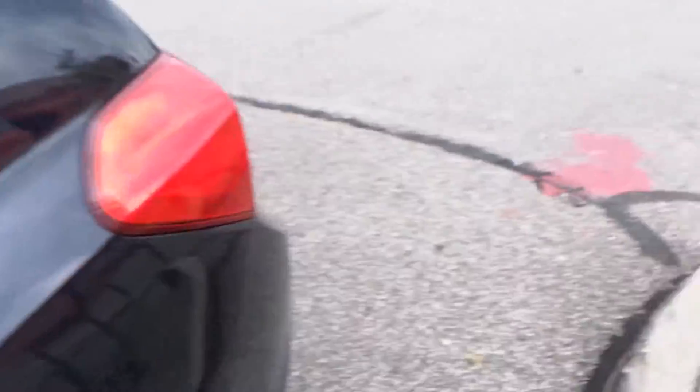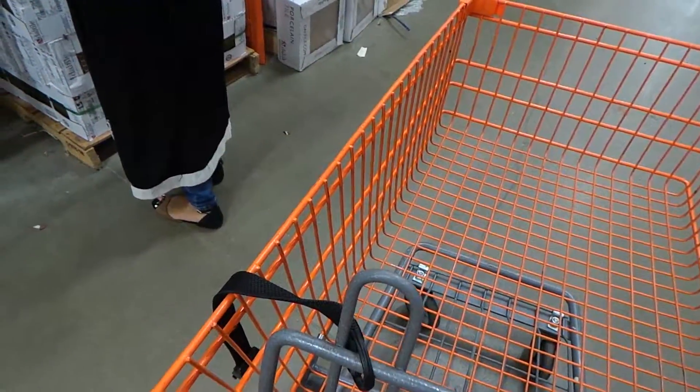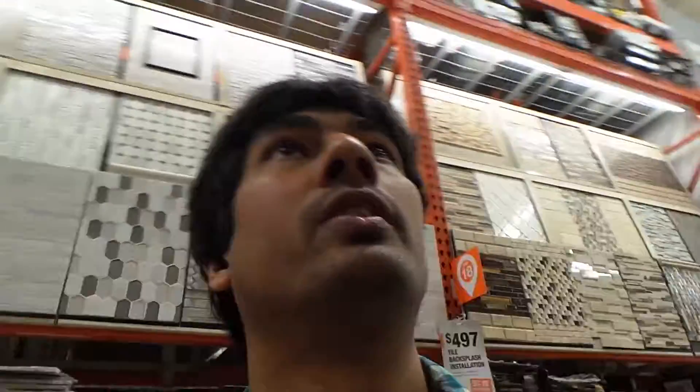We're here. My wife wants to re-tile the kitchen floor, so we are here looking at some of the tile options.